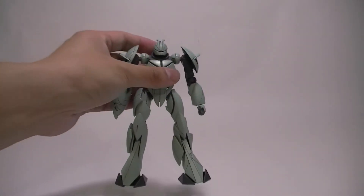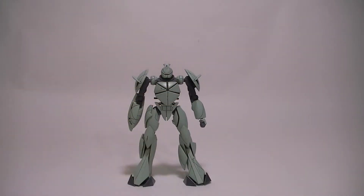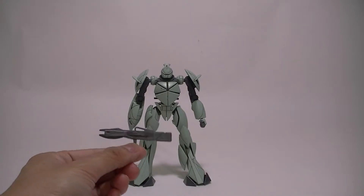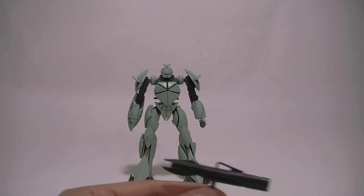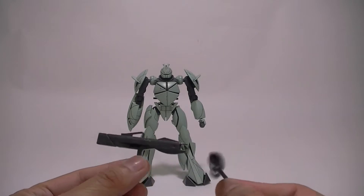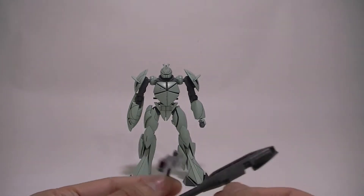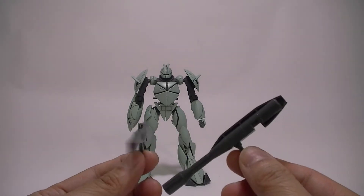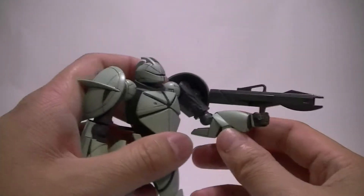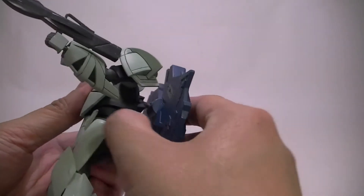And then you've got the beam rifle — simple design, two pieces you slap together. This suit was designed by Syd Mead, an American illustrator responsible for designs from Blade Runner and the Light Cycle from Tron. You can really see his influences in here — simple lines with some diagonals. He also designed the Turn A in that series, of course. And here is the bazooka — another thing that's just two pieces. I originally thought the handles could swivel open and close, but they do not. It just fits in one hand, and you can store them by sliding them onto the backpack.